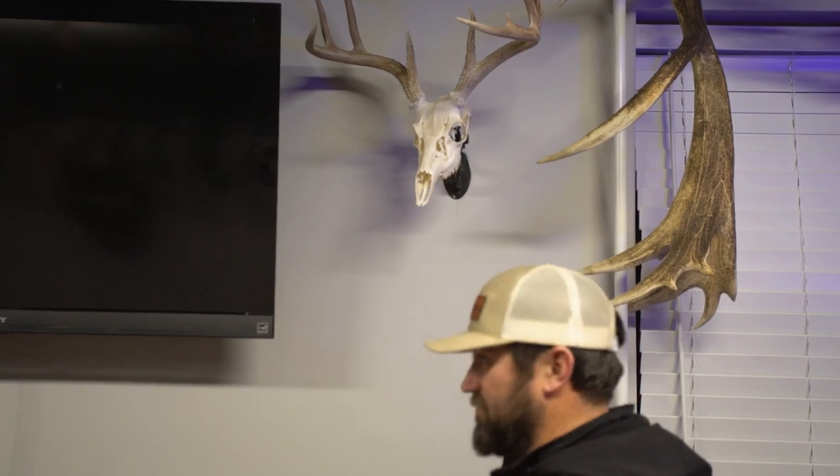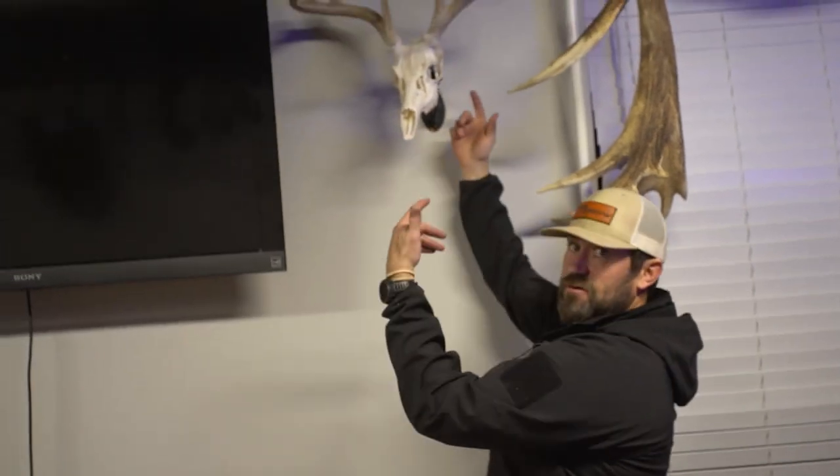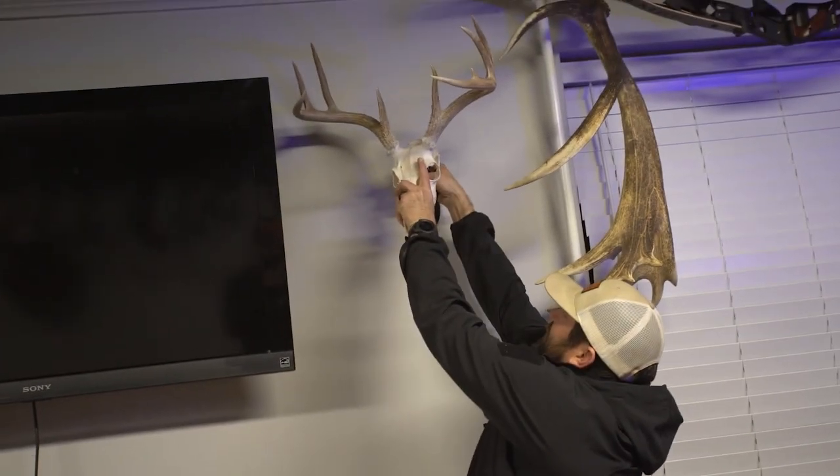The reason I like it so much is it's fully adjustable. I hate a plaque where the deer's skull is straight up and down — you're looking right down the antlers and you can't see anything about it. With the skull system from Full Range, look what I get.